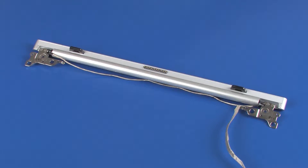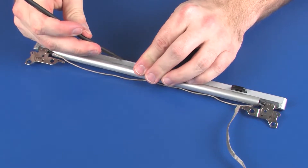Make careful note of the routing of the POGO connector cable around the left and right display panel hinge for later replacement. Carefully separate the hinge bezel from the hinge cover.